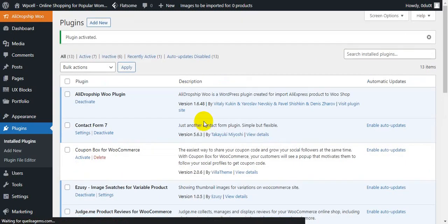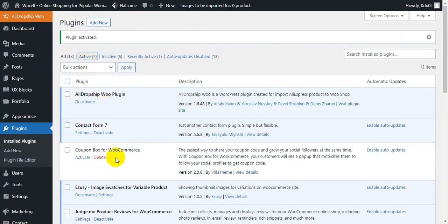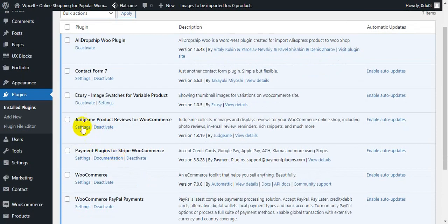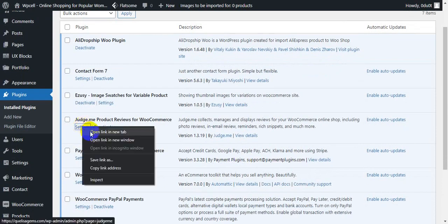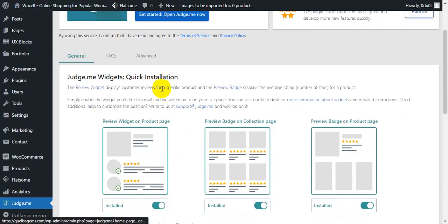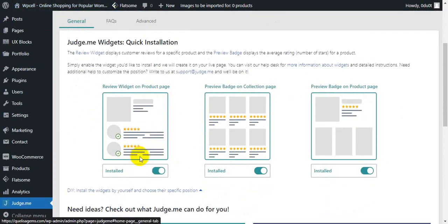You can do your marketing with this plugin using your reviews to attract clients. I'll activate it, then scroll down and go to Settings. This is my JustMe dashboard. You can optimize your design — choose what type of design you need. They have premium options you can purchase to make it perfect for your store.